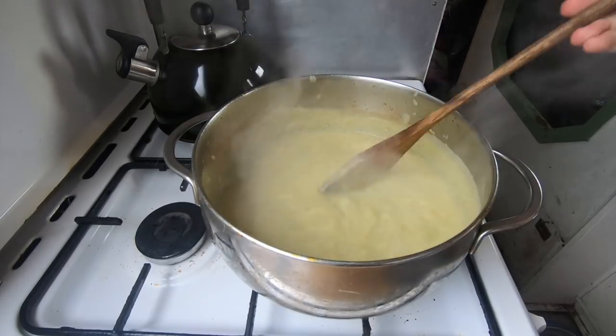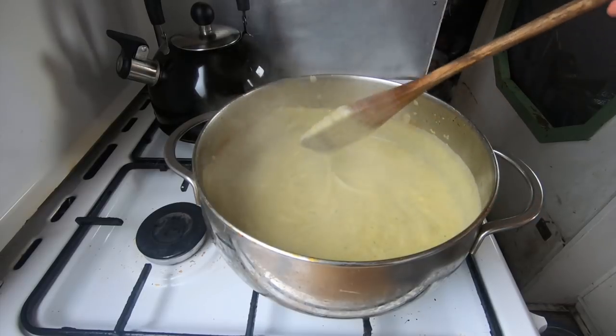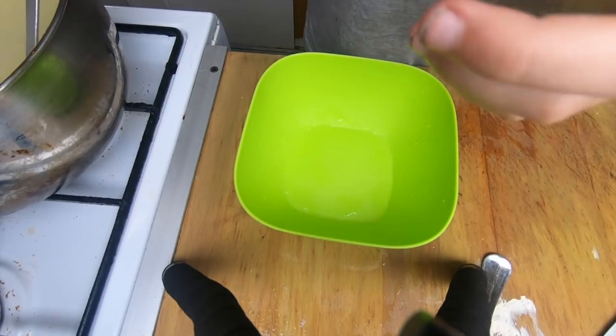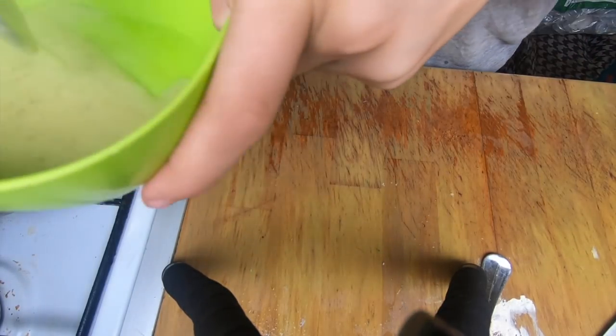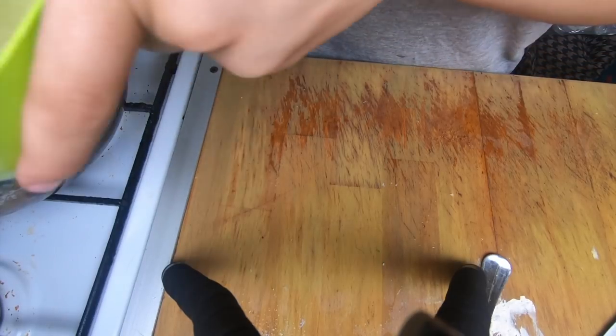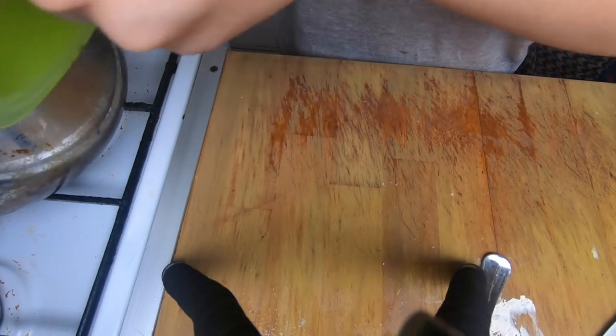If you like your soup really creamy, you can add a bit of cream to this as well. Here is the soup — it is so good and I'm telling you, you will absolutely love this.